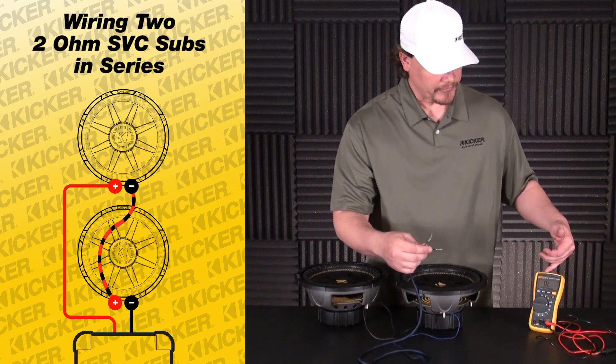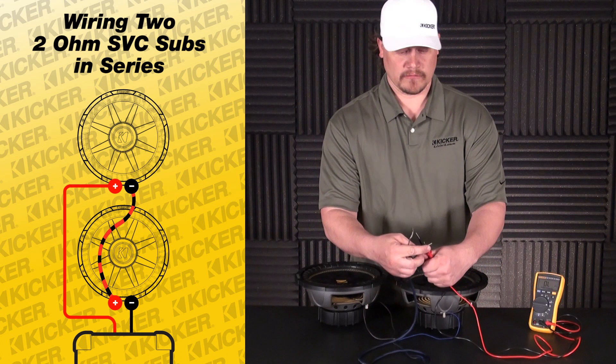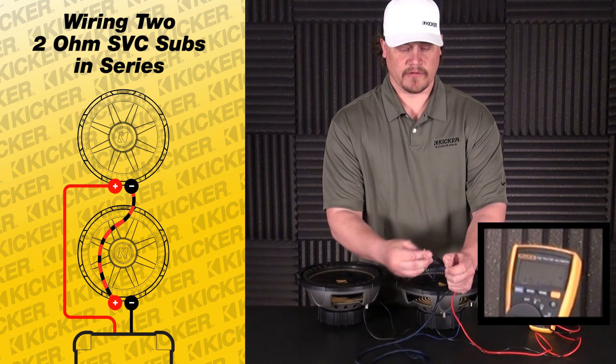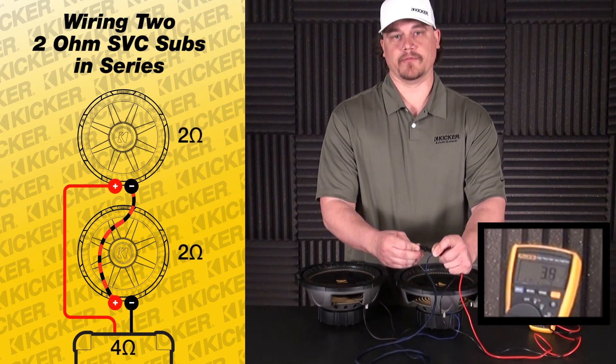Select it to the ohm setting, take my speaker leads, go positive to my positive of my meter and negative to negative of the meter. We're reading roughly 3.9 to 4 ohms, so everything's tied in and ready to go.